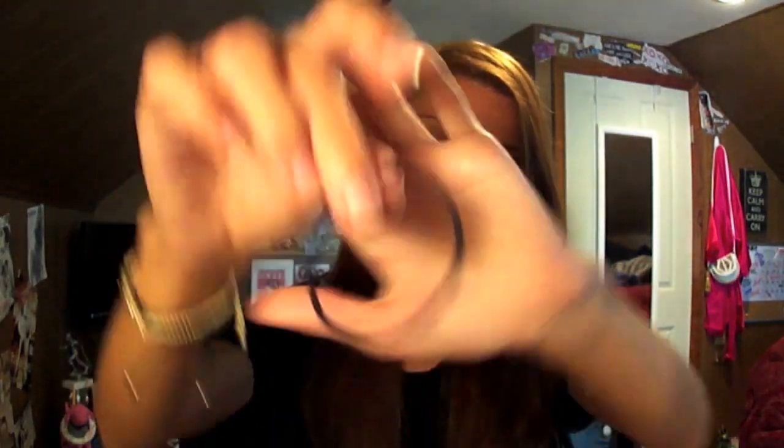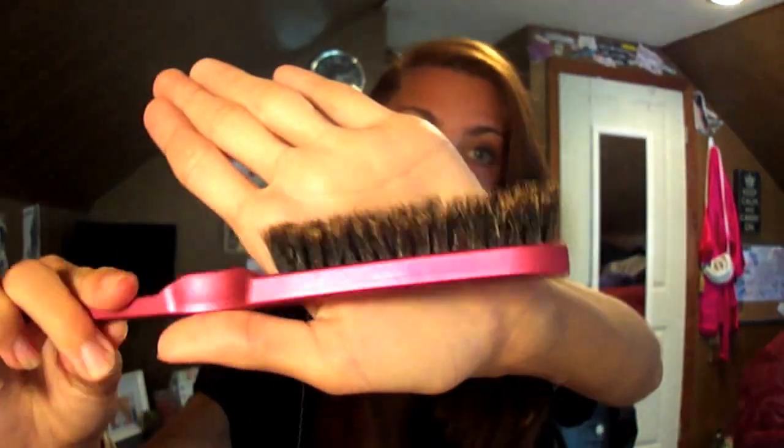Now for the ponytail. The two things you're going to need for this are obviously a hair tie and, most importantly, a teasing brush. Mine is just from Ulta, about $3.